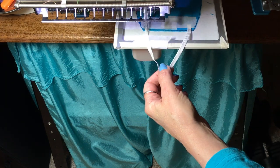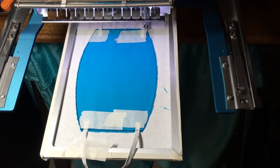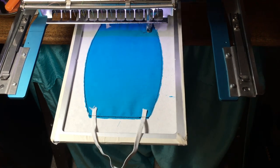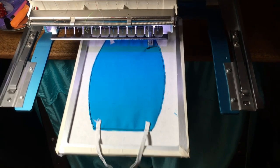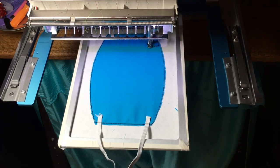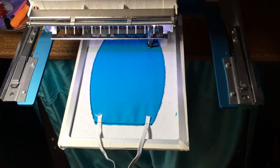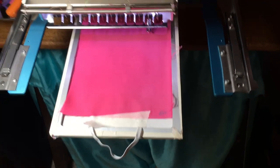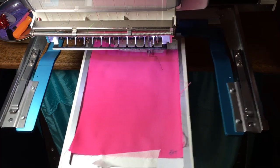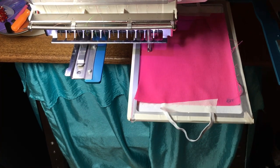Now we're going to stitch down the pieces of elastic. Once that completes, remove the tape, and then it will sew the buttonholes. This is where the casing is going to be for the nose wire. You can cut a slit in it now, or you can wait until the very end. Now place the top fabric down, covering all the stitching — one layer, two layers, three layers, however many you wish — and tape it down.